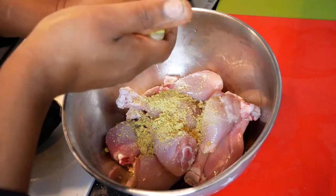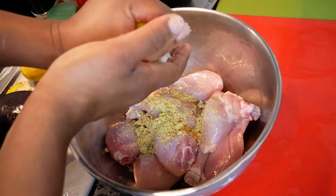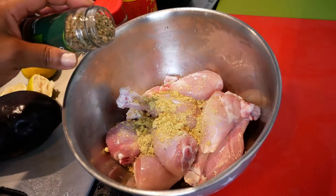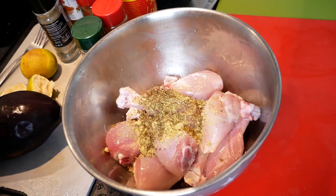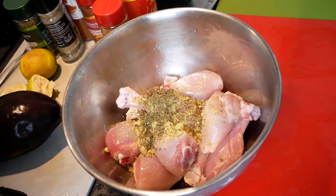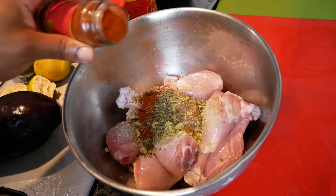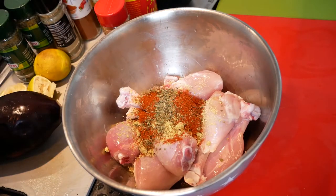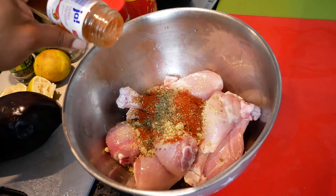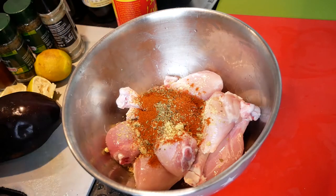Most channels I see when they make chicken, they just sprinkle a little bit of salt and pepper. This is not that kind of channel — we're going to season our meat. First and foremost, we're going to add about half a teaspoon of oregano, thyme, paprika, cayenne pepper, and goulash powder. I'm not using any spoons or measuring utensils. I grew up in a family where we never really measured, so I'm not that kind of measuring type of chick.